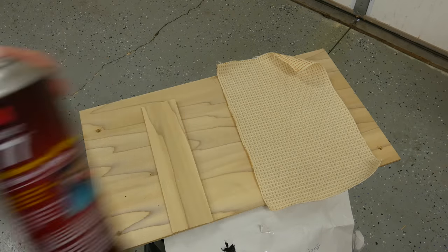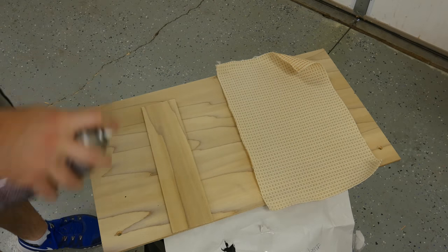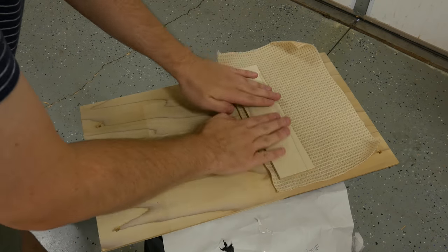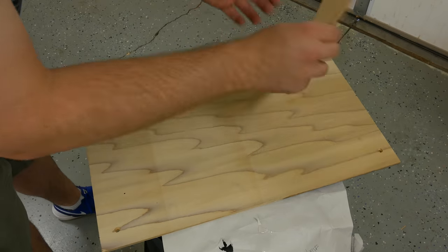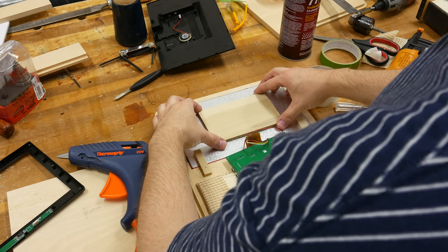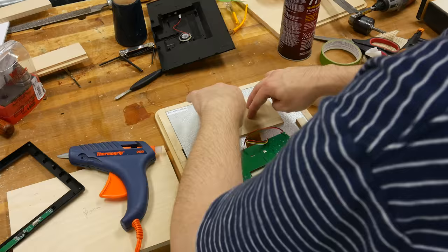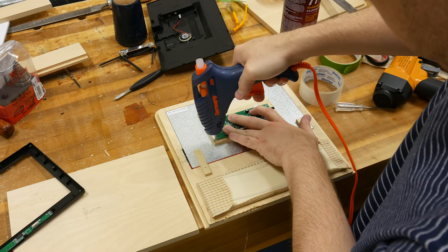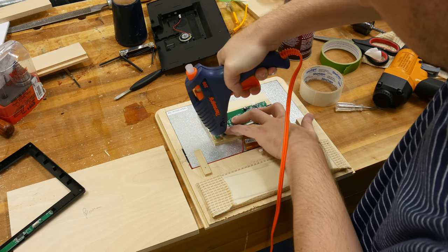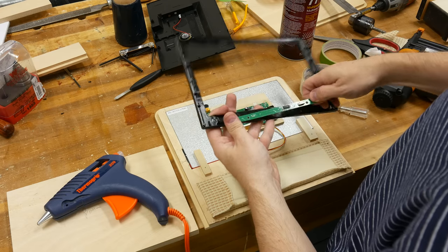To stick the cloth to this piece of ply, I'm using some Super 77 spray adhesive — spray it on both pieces, let it set for a few minutes, and then stick them together. This is some antique radio cloth that I picked up off of Etsy; I'll put the link in the description below. To put the circuit board on the back of the screen, I opted to use some double-back sticky tape, but I later also used the hot glue gun to attach the piece of ply on the back of the screen and to secure the circuit board to the wood.